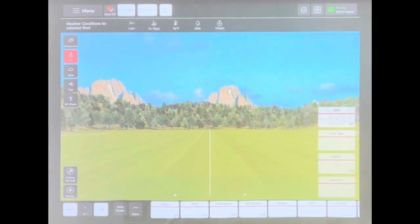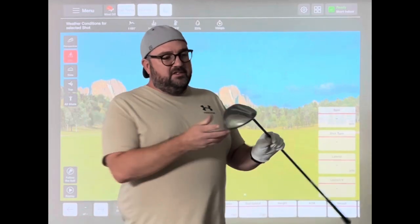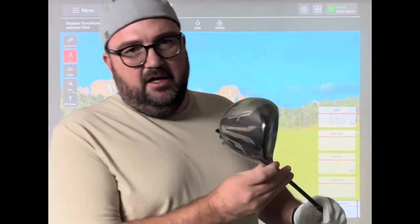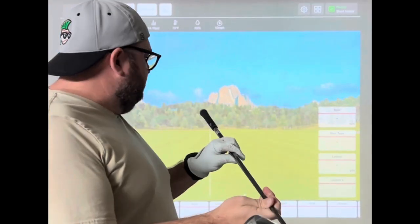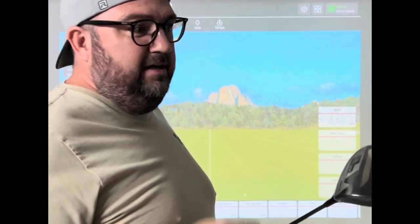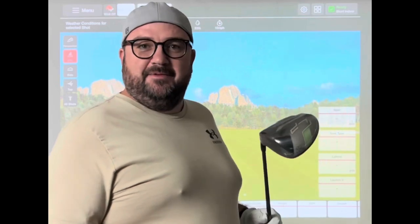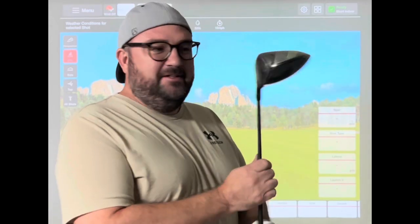So we have got a brand new Wilson Launch Pad 2. This has some draw bias on it. I actually was wanting to do a 9 degree stiff test versus my 9 degree stiff Ping, but they sent me a 10.5 degree regular flex, so I'm just going to roll with the punches since I've got a 10.5 degree regular flex.